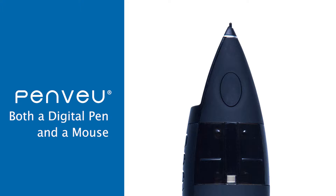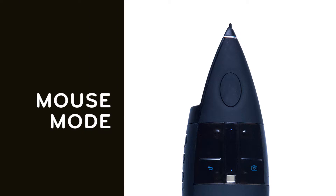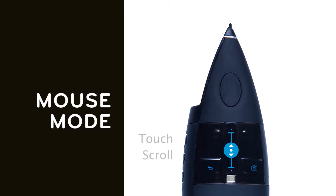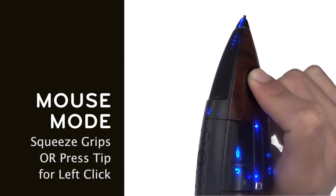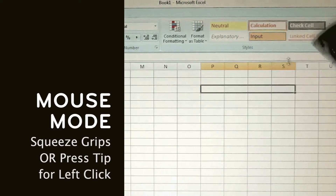PenView is both a digital pen and a mouse. The mode of operation is selected using the silver mode button. Easily switch between mouse mode and pen mode. When in mouse mode, the two upper buttons operate as left and right click buttons. The touch scroll operates as a scroll wheel. Tapping the touch scroll operates the same as pressing the scroll wheel on a traditional computer mouse. Squeezing both grips or touching the tip of the pen to the screen will also operate as a left click button.